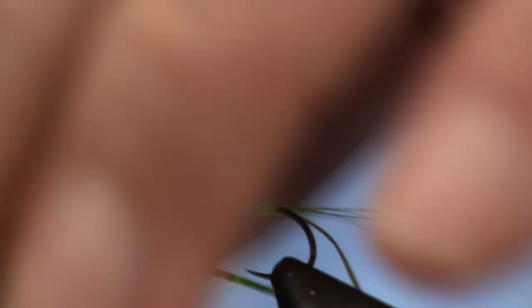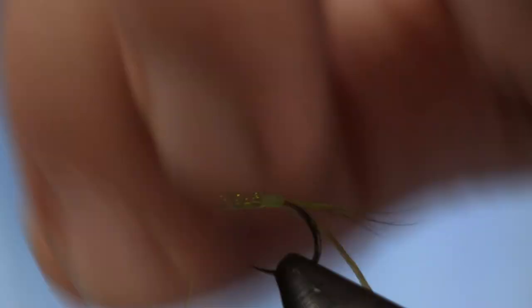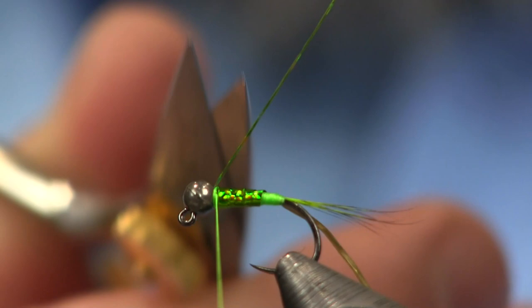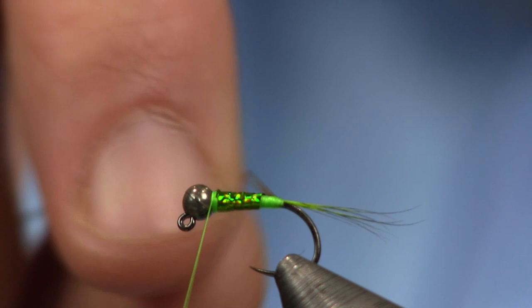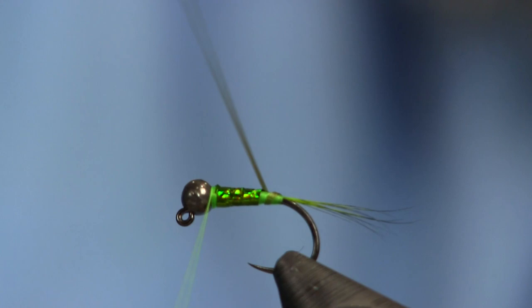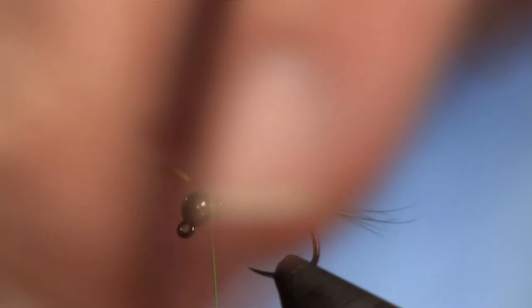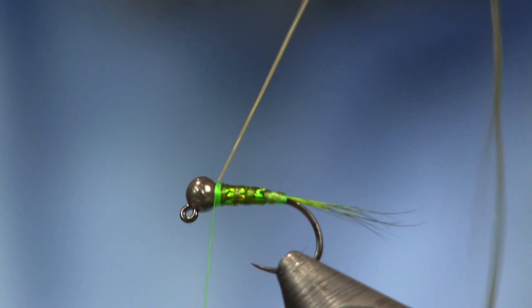Then I'll wrap the tinsel forward — this is going to give you a nice flashy color. There are a whole bunch of different colors of this hollow tinsel we sell. Play around, match up the threads to it, have some fun, try this in different colors. Then I'll trim that off and take the Flex Floss, pull it tight again so it's smaller, and rib this — it's going to give nice segmentation. The floss and the thread will show through at the back for a really nice-looking rib — gives you a quill effect.